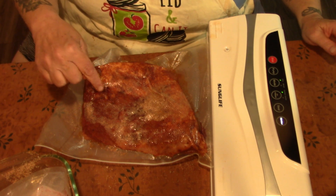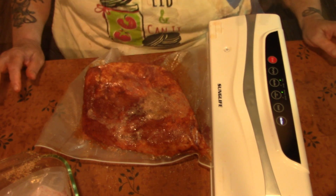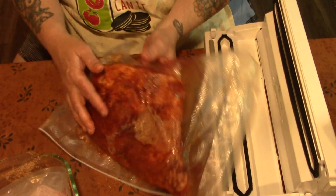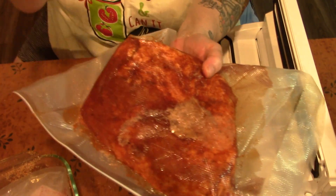You can see it's pulling the juice. Now this is going to go in the fridge for about four or five hours — overnight would be better.